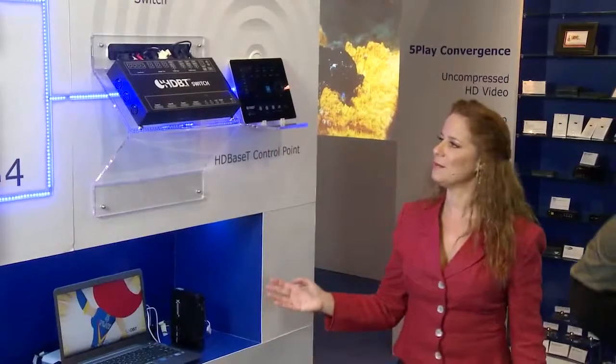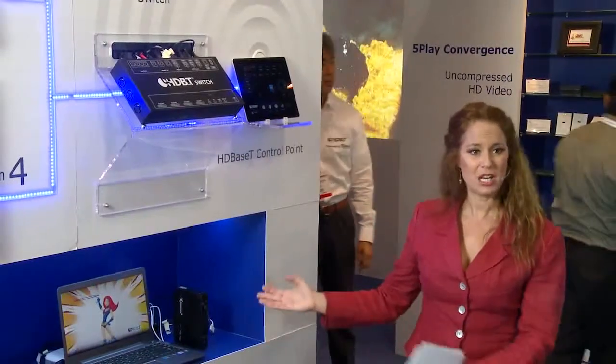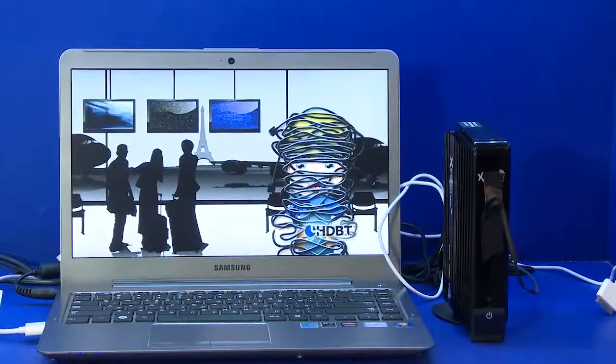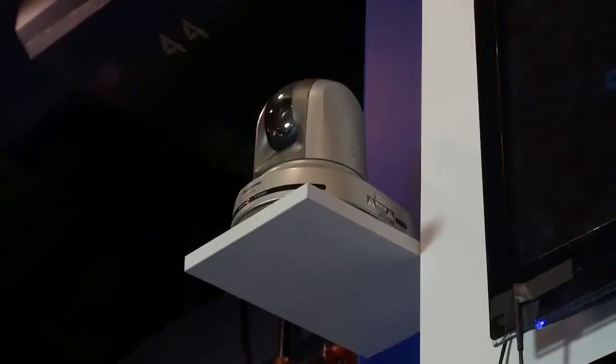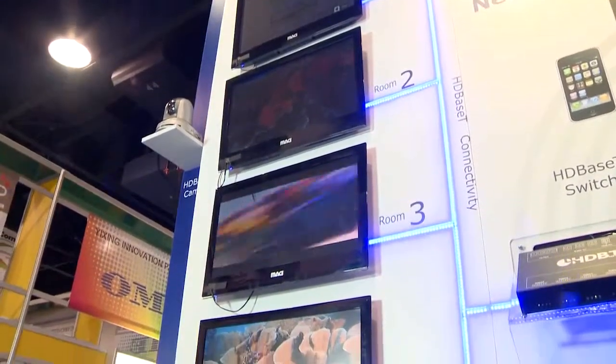In this home networking demo, the HDBaseT switch is connected to various sources: a laptop, a media streamer, a Blu-ray player, and even a surveillance camera. On the other end, it's connected to four displays, sending them the full 5Play feature set.